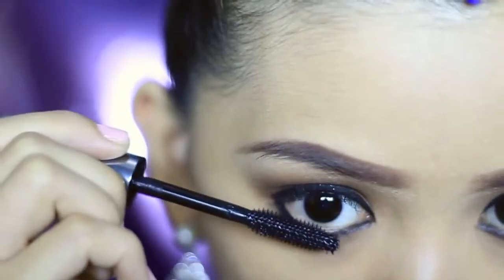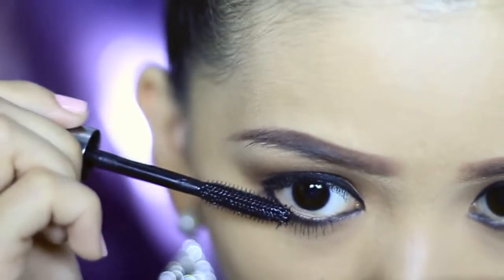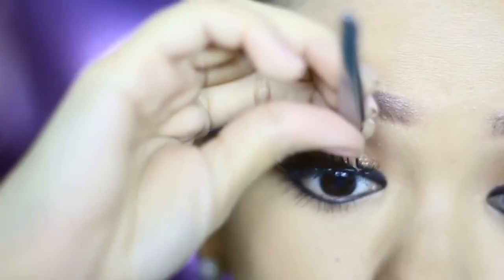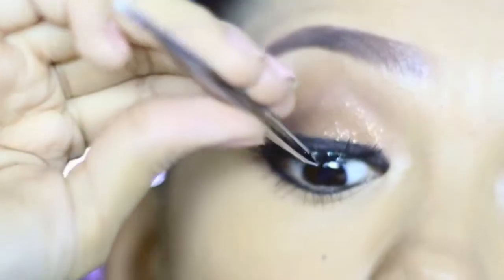Moving on with the lashes — curl them, and then apply mascara on your lower lash line. I'm using Benefit They're Real for extra length. Now apply false lashes to really open up your eyes. Apply them in an upward position and as close to the lash line as possible. Reapply your gel liner after that to hide any glue.